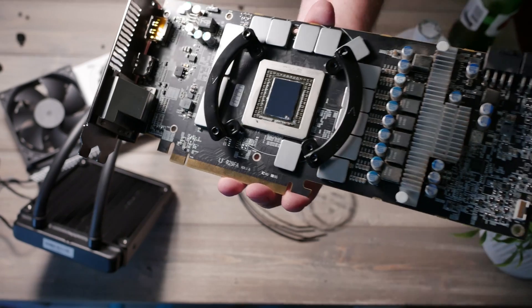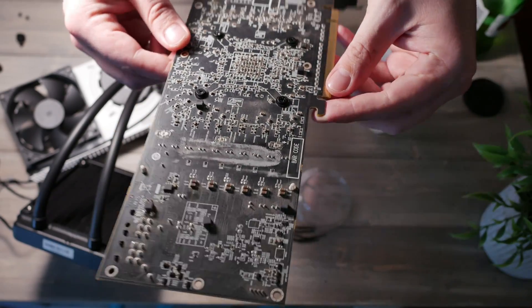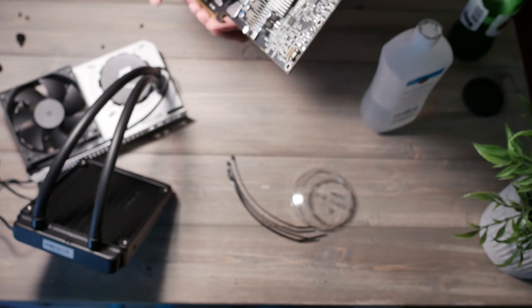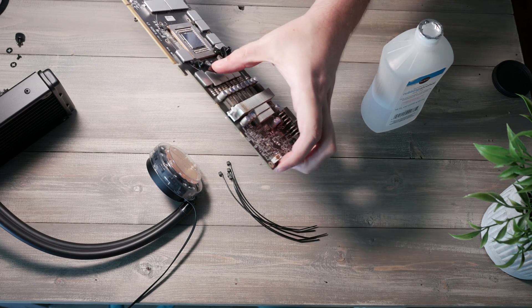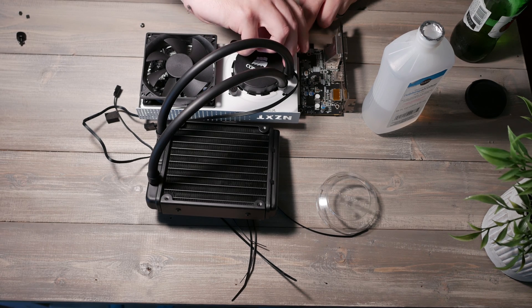When working with an exposed die, be careful not to scratch it. The way you have to put the Kraken G12 brackets on can be a little frightening — you want to hold the card as carefully as possible while screwing them in, otherwise it might slide and scratch the die. The Kraken G12 does come with good instructions and mounting brackets for both Nvidia and AMD cards. I'll post links below so you can check if your GPU is compatible with the bracket and what pump would work with it.